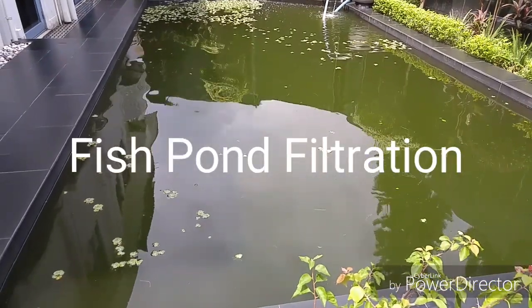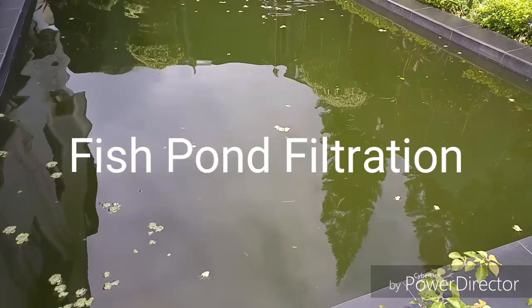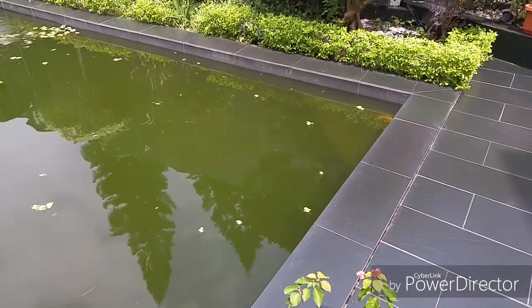This is my fish pond. The water is very green. It's full of algae. You can hardly see through the water. You can only see an inch or two under the surface. You can see a faint shadow of fish in the corner of the pool.